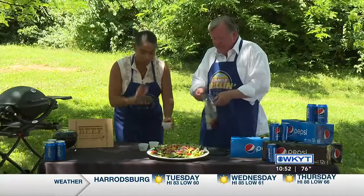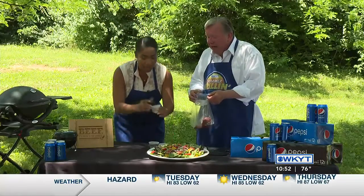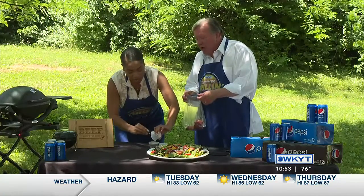To make a marinade, super simple — we have lime juice and chili powder. We're just going to toss that in there. Then we're going to do a little bit of minced garlic.